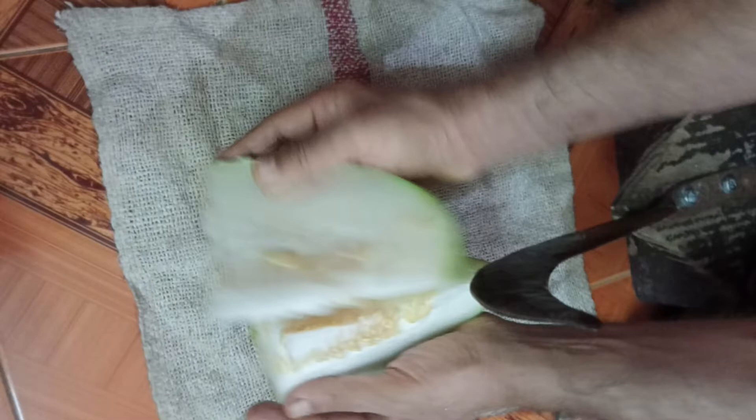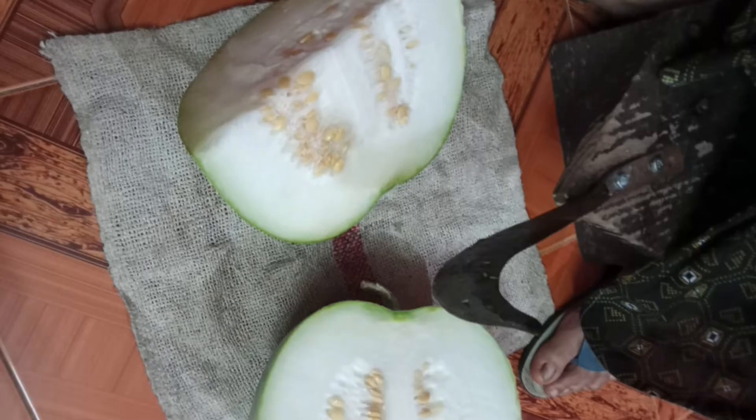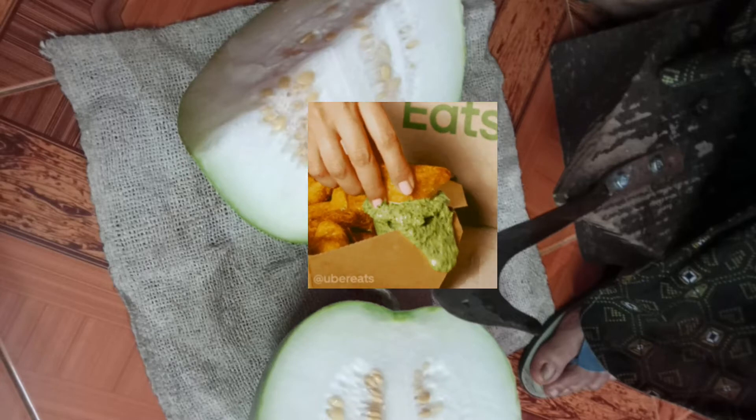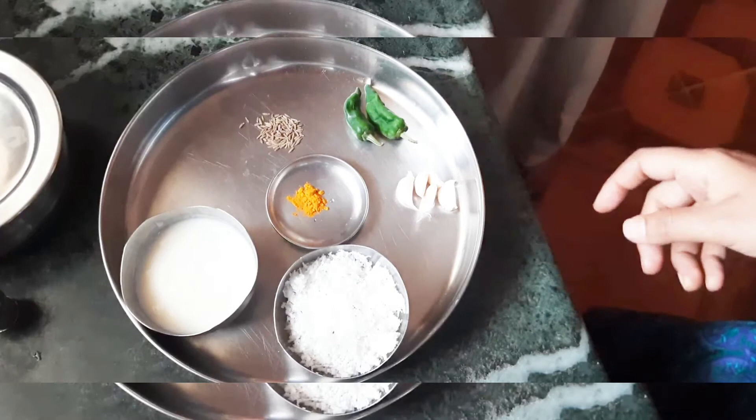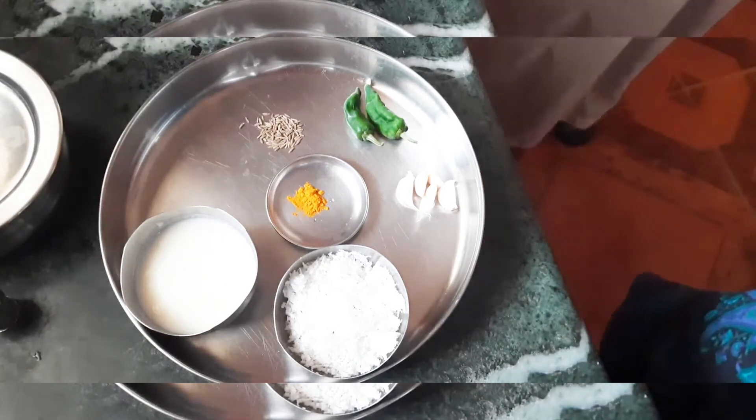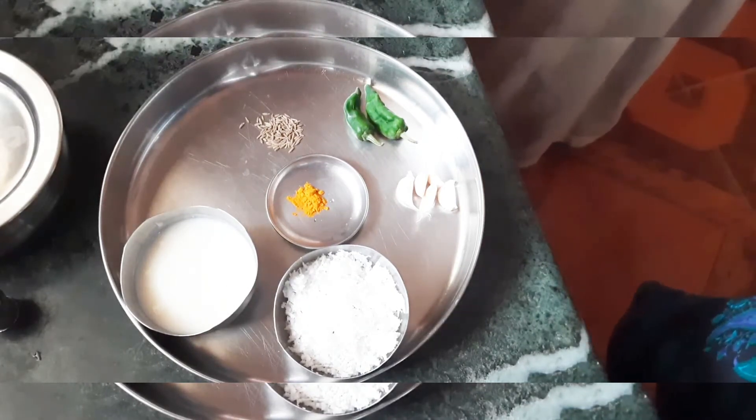First, I went ahead and cut the ash gourd into tiny pieces. You can use the peel to make chutney, however when it comes to the seeds you would have to discard them — I don't know of any use for them. So this is the ingredients that I mentioned, which we are going to grind later.